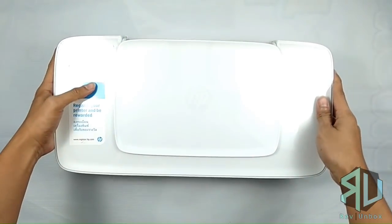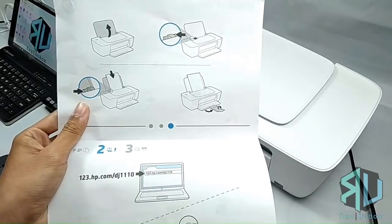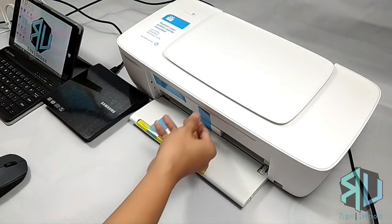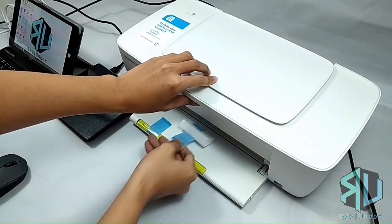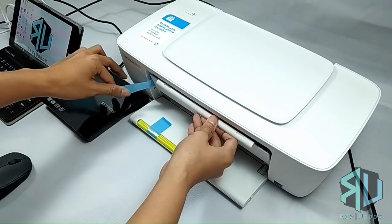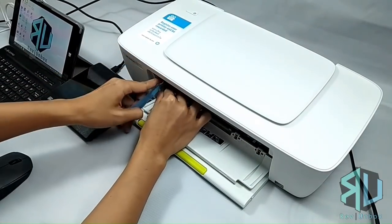Now let's go try this out. The manual is easy to understand, but I'll show you how to set it up. First is to flip open the output tray. Next is to remove the blue tapes — the first one has a piece of styrofoam on it. To remove the second one, you need to flip open another panel. The tape is attached to a piece of cardboard, and you may have to jiggle it a bit for it to be removed.